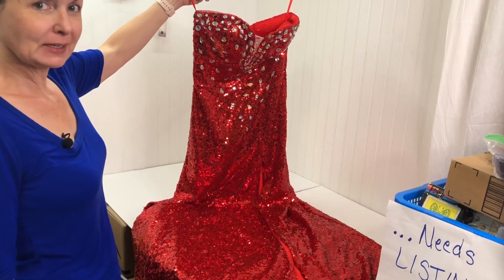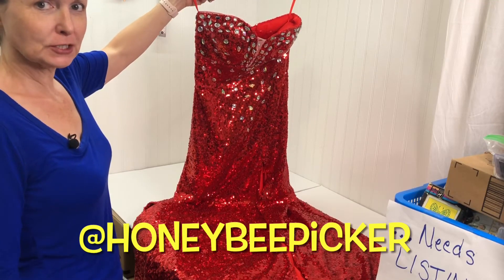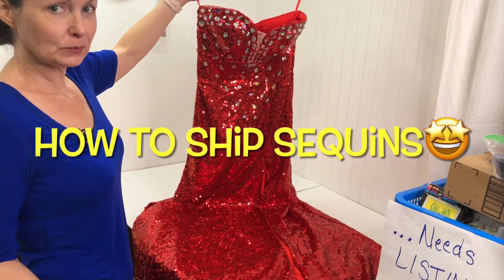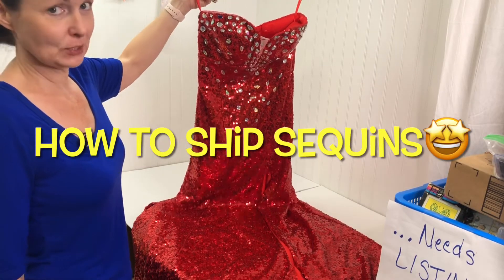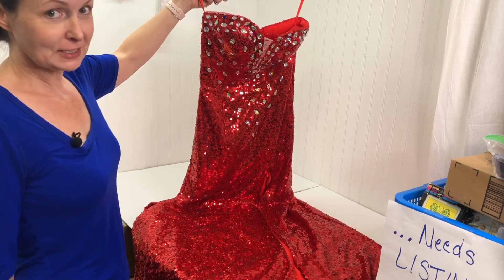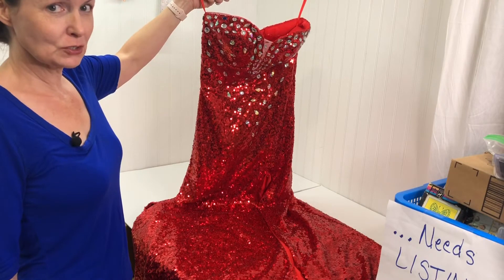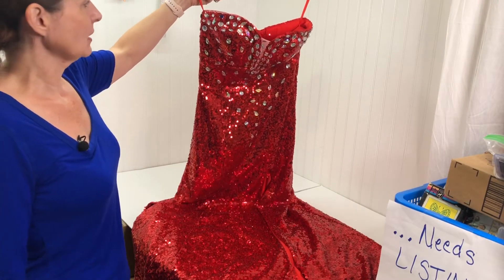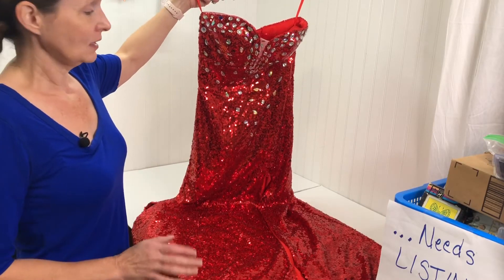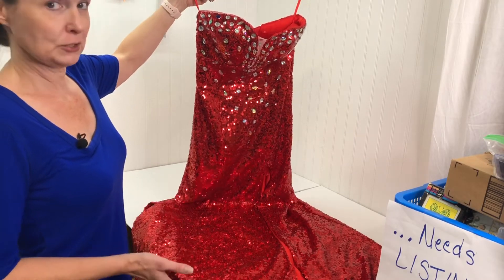Hey guys, I hope you had a great weekend. I'm the Honeybee Picker and I'm a part-time reseller. I also make videos to show you about reselling. This is going to be a quick video about this one dress and how to ship it out.